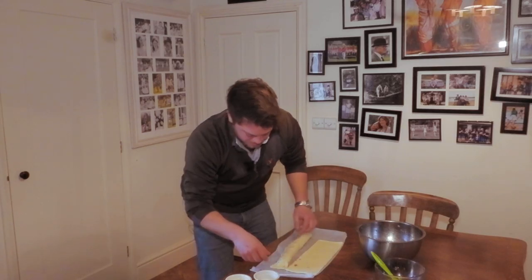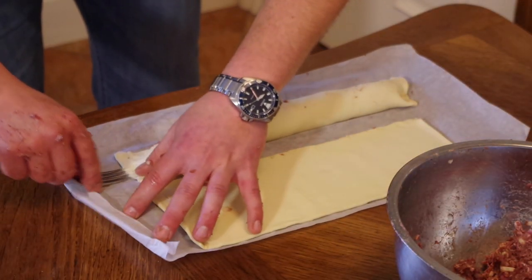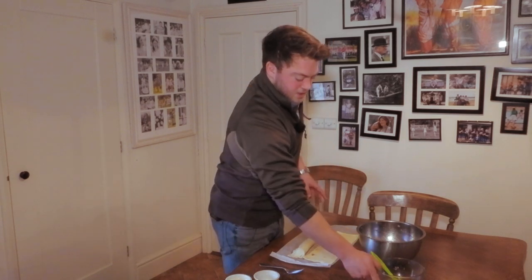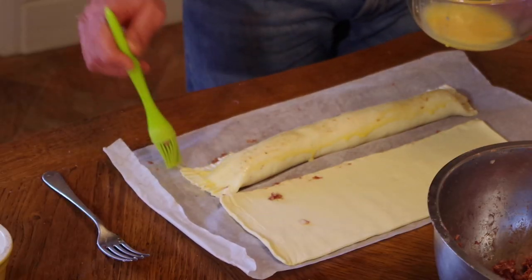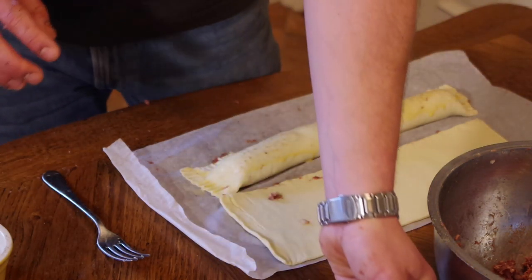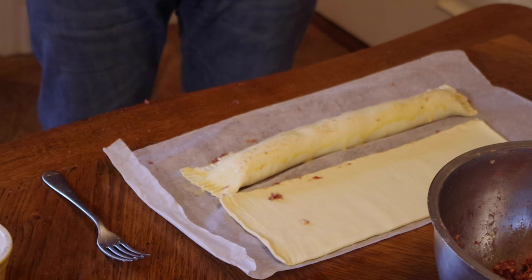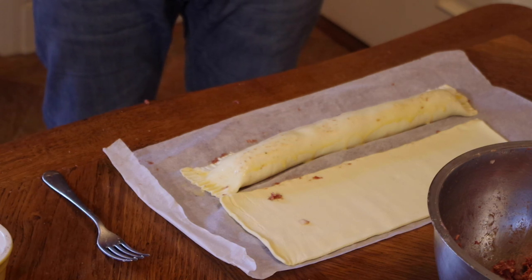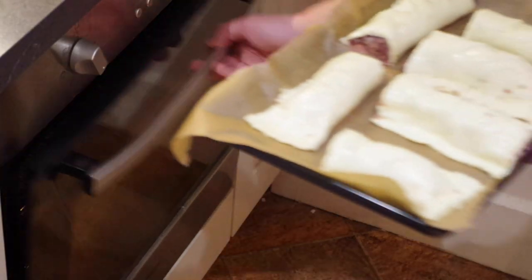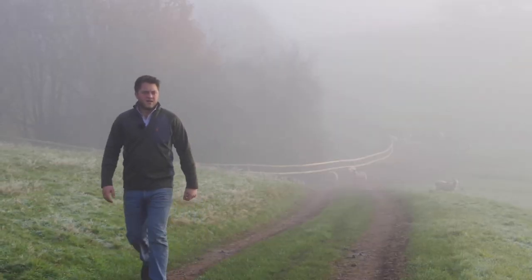Stretch the edges and use the end of a fork to crimp the edges, then finish it off with a bit of egg wash on top. If you want to cut them, a really good tip is to stick it in the freezer for five minutes or even less — it'll just harden up a little bit and make it easier to cut. Then put them in the oven at 180 degrees for 25 minutes, or until they are golden brown.